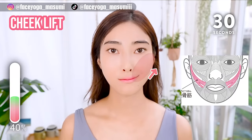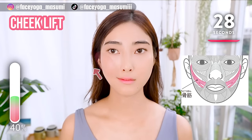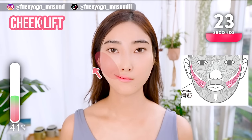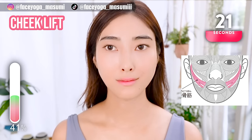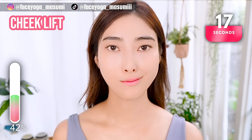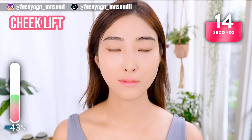Lift up from the mouth corners towards the temple. Move the right side, move the left side. Do it alternately and repeat this movement. Focus on the muscle from the mouth corners towards the temple.